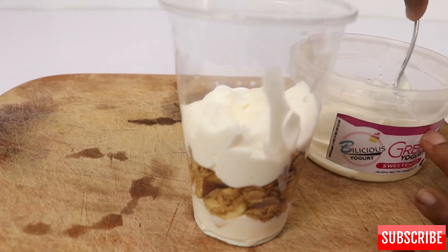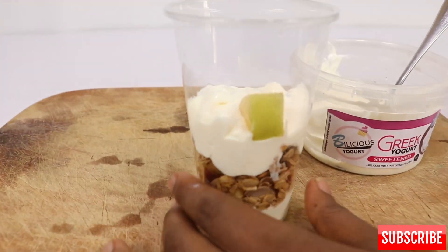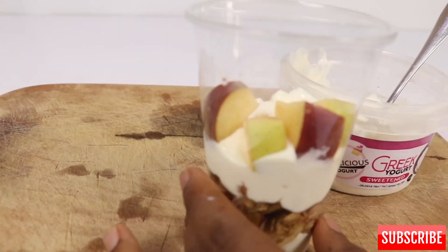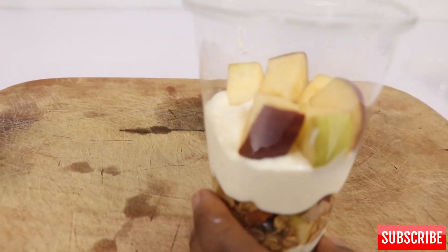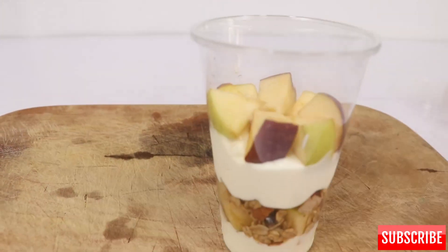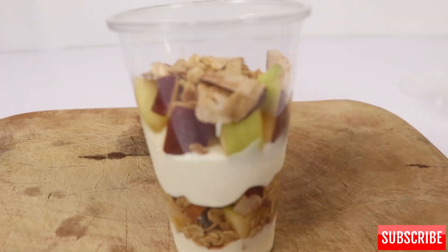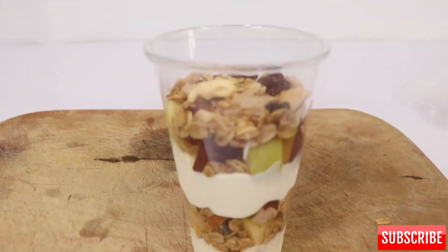Then the apples — I like to arrange them green, red, green, red so it pops visually. You can totally skip this part; you don't have to follow these rules. You can just pour in your apples, then pour in your granola. Then the last step is the yogurt.